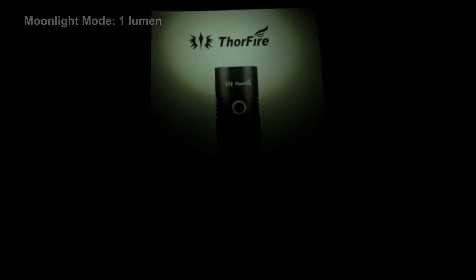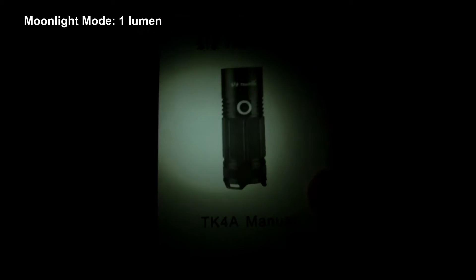Looking at the moonlight mode now — you might wonder how useful this is, but it's actually bright enough that you could read a map or see some documentation at very close range, so I think it's actually quite a handy mode to have.